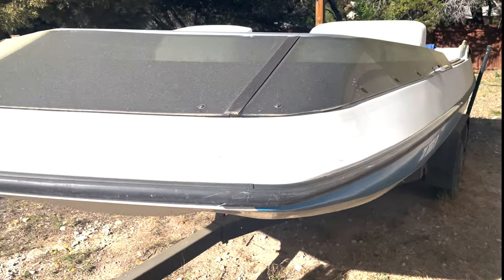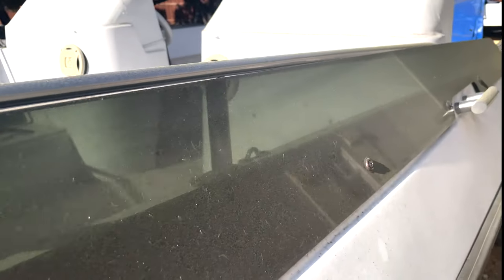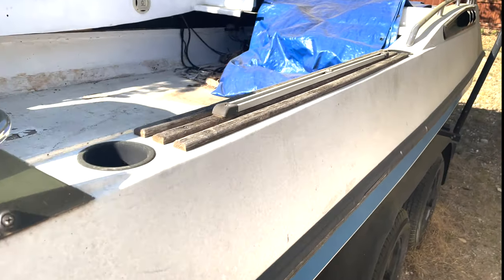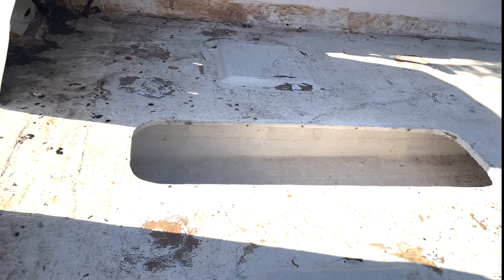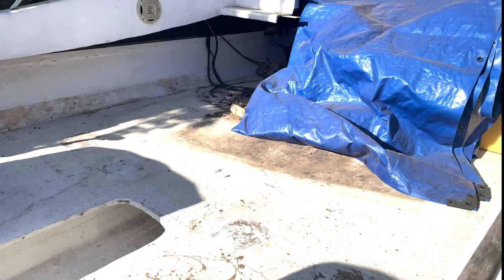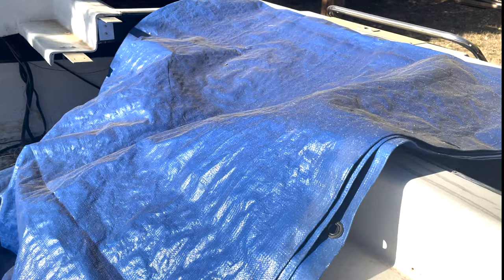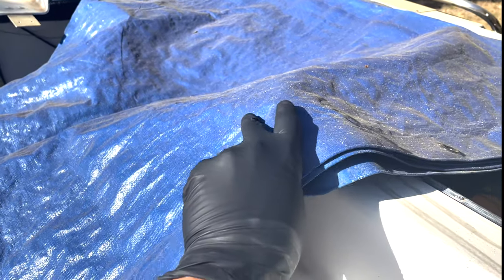Welcome to the next episode everybody. This is that famous series and I'm finally ready to kick off since we got the Kevlar boat up and running. As you can imagine, I'm ready for the next project. Do you remember this? Remember what was underneath here? Let's see — hopefully it's still there.